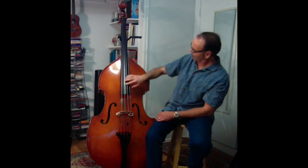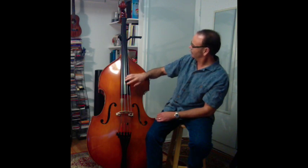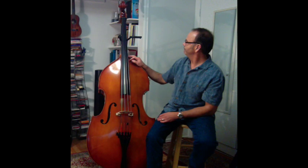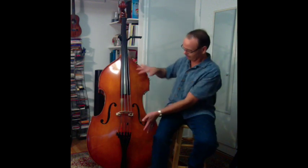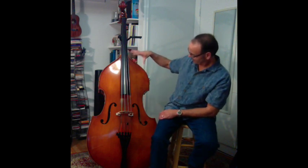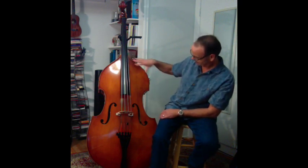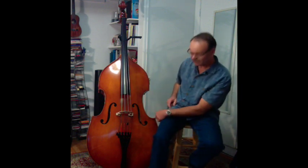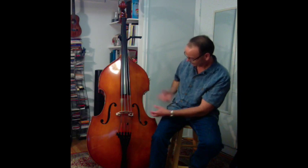The long black part is the fingerboard; it's usually made of ebony. This is the neck, this is the body. The body is divided into three parts: this is the upper bout, down at the bottom is the lower bout, and in the middle, because it looks like a C, it's called the C bout.